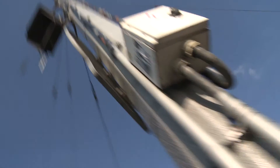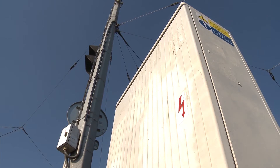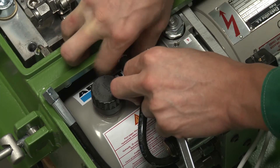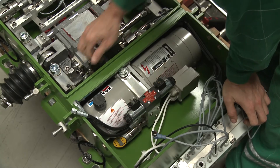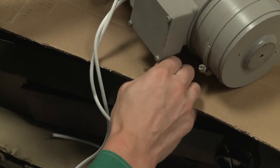Power supply can be taken directly from the overhead contact lines, or engines with standard voltages are available, for example 230 volts AC or 110 volts AC. Changing the type of the engine is very easy.